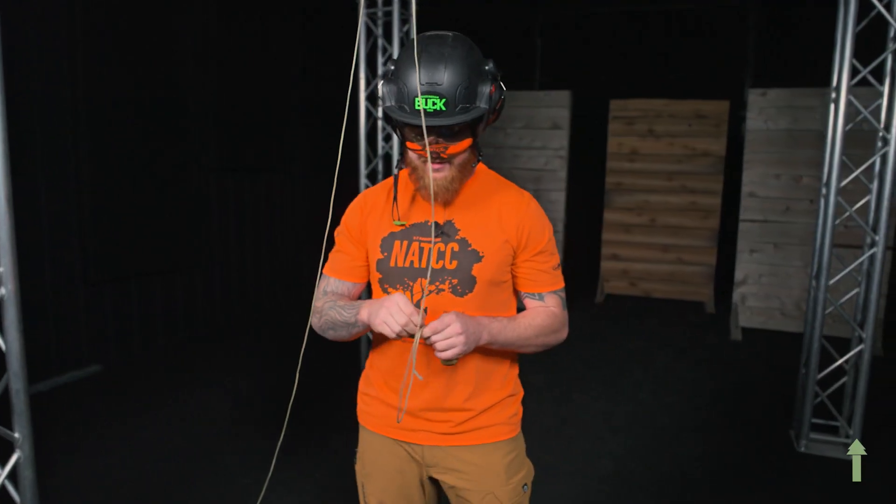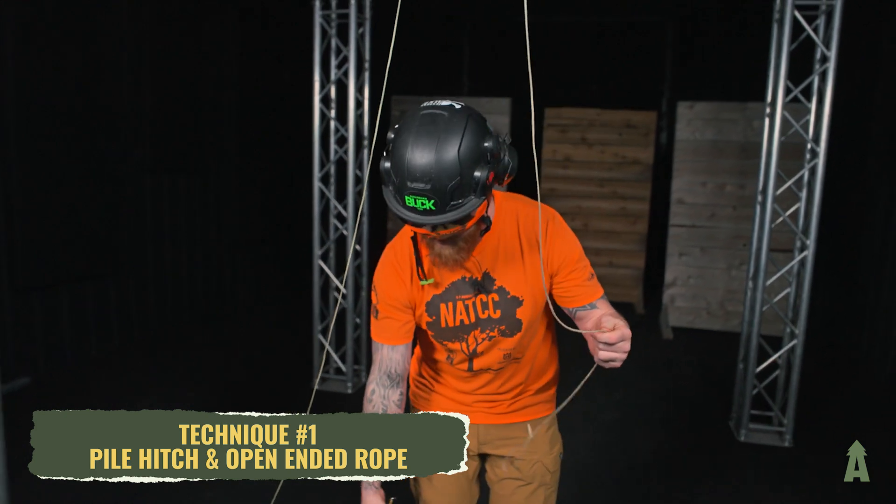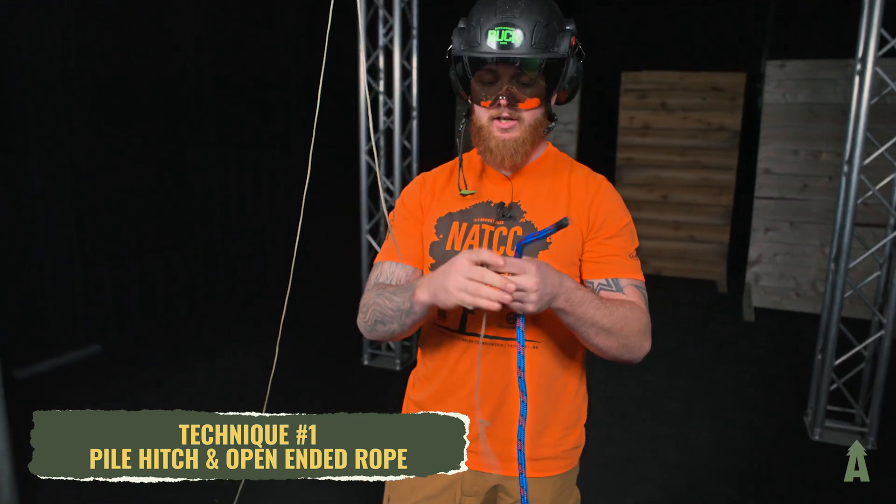Now that our line's set, I'm going to remove the throw ball. The first method I'm going to show you is going to be on an open-ended rope — no eye termination — and it's going to be the pile hitch.